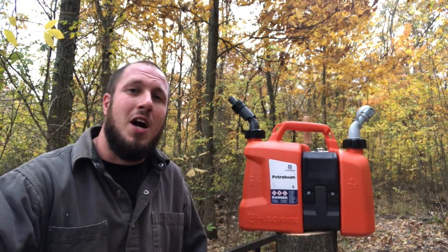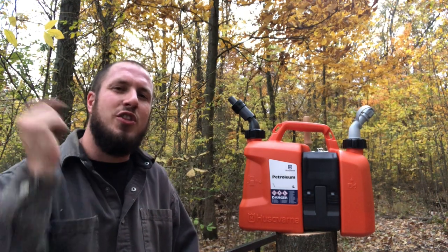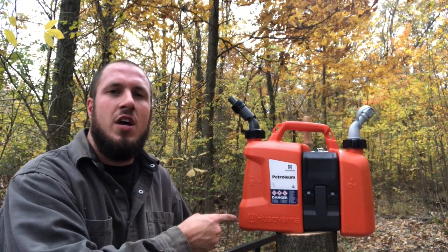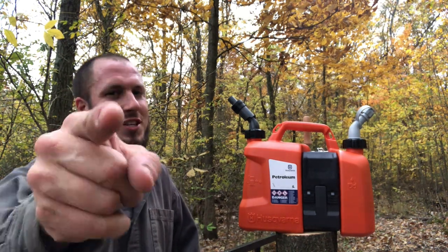What's up, everyone? Welcome back to the Durbin Compound. If you haven't met me already, my name is Devin Durbin. Today on the channel is another awesome review. This Husqvarna combi can is the bomb. If you're looking for a review, stay tuned.